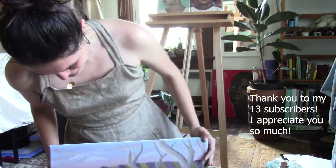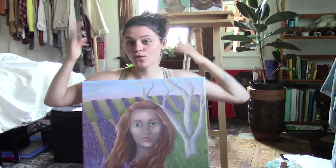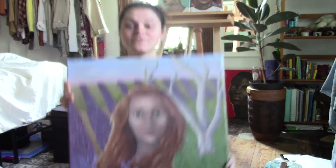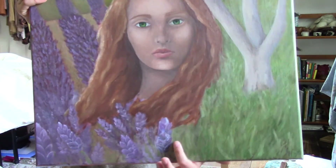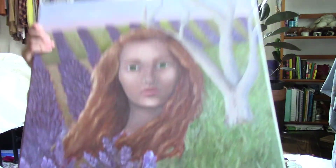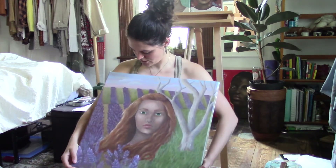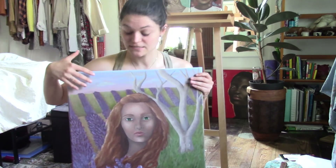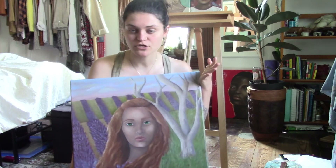What you guys are here for — clearly all 13 of you guys. I might go in and fix the tree, we'll see, not really sure. But I did have a lot of fun painting these little lavender flowers. I think you can see them — I thought they were really fun to paint. I found a couple of good references and they're really cute. I'm not sure if I completely mastered the idea of depth and rolling hills, but it was my first time trying to paint them.